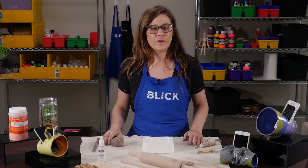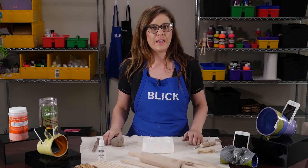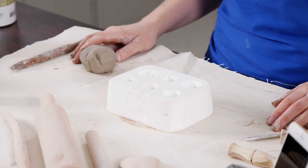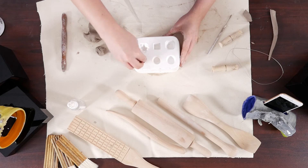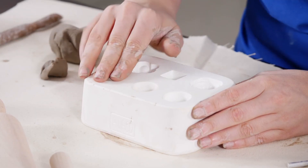To enable the cone to sit on a surface, one side of the cone can be flattened, or legs can be added to aid with stability. If you are adding legs, be sure to score and slip both the legs and the attaching point to the cone. I'm going to make feet by using this Amoco foot mold, so I'm just going to shape my clay so that it fits into the mold. This is just a press mold.